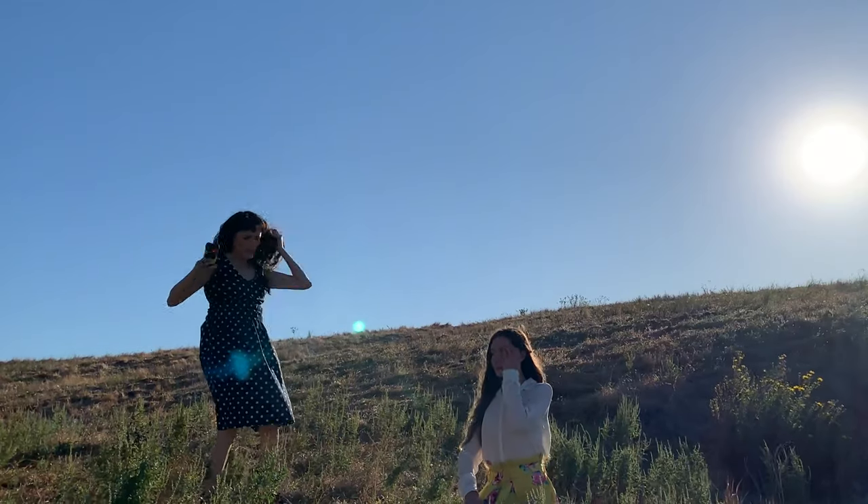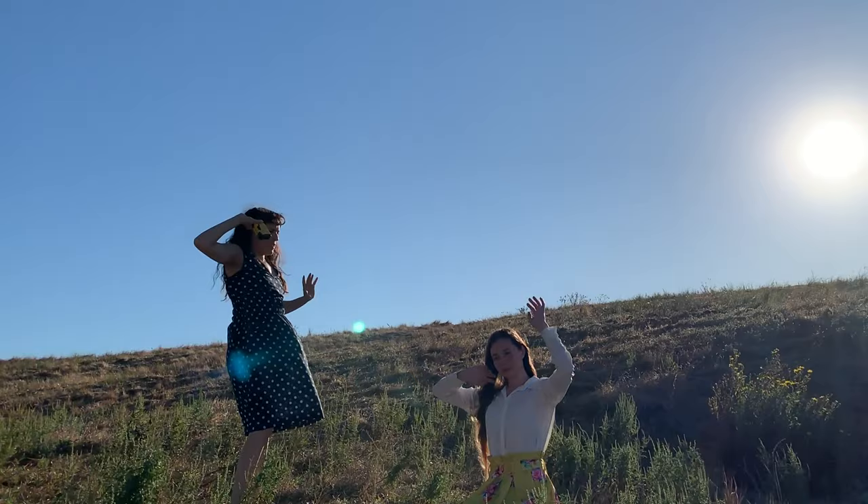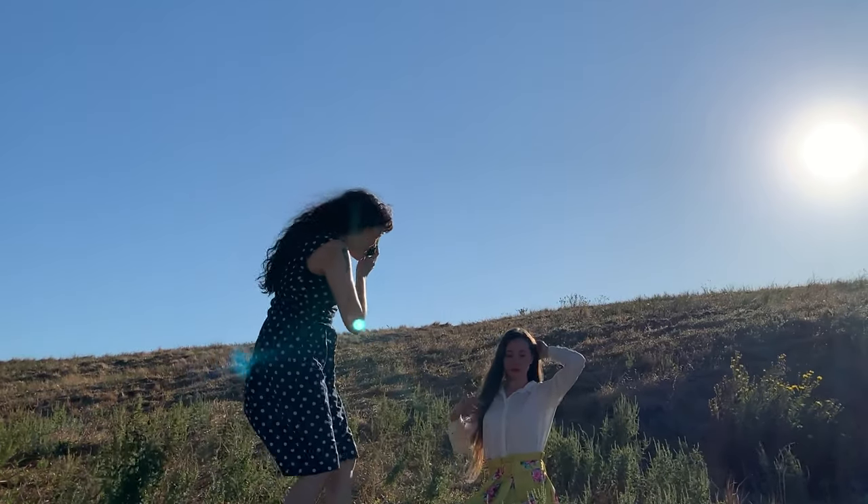I posted a lot more images from this day on my blog and I also included some digital images so you can compare and contrast the digital photos versus the film photos.